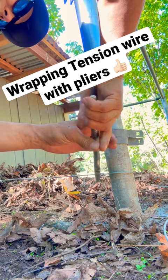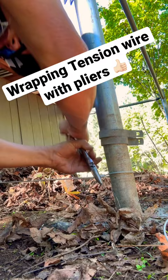Face it down so it doesn't poke any animals or anything, and you'll end up with a nice tight wrap that looks like that.